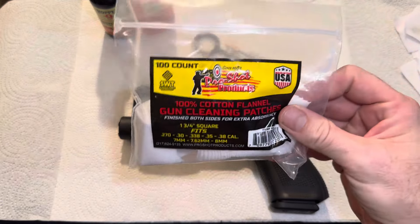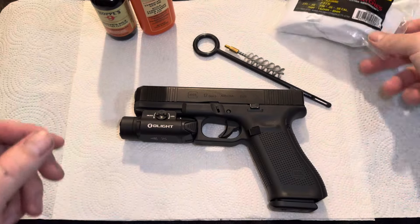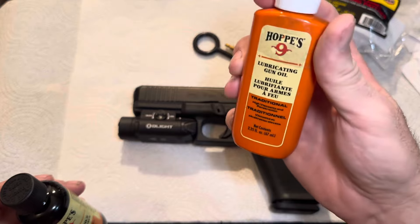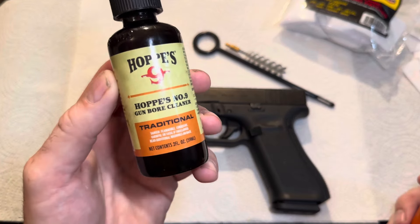You're going to need a few things: cleaning pads, gun cleaning pads, gun oil — any brand is fine — and you're going to need gun CLP, or cleaner.